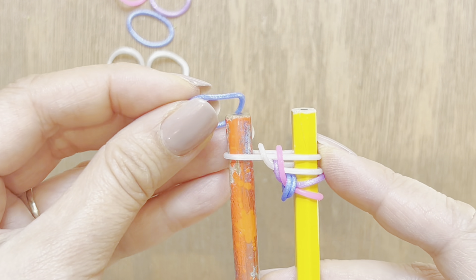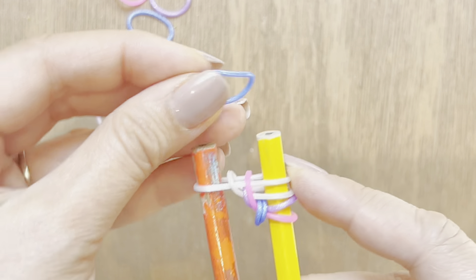Now I'm going to take my blue band and place it on top. This is a fairly simple tutorial, so I'm going to put all of my bands now on my blue band. I'm going to put my board down here. Now I'm going to take my pink band and place it on top, and my purple band, like so.